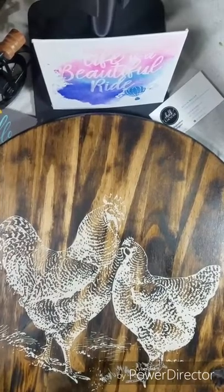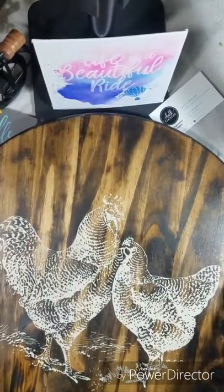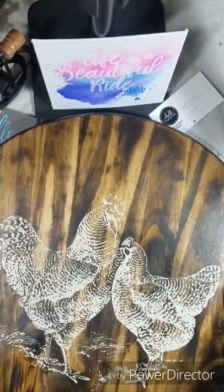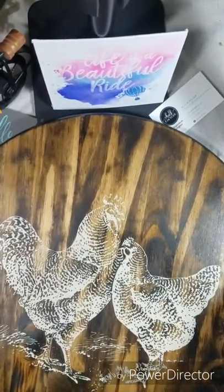Now you're ready for the reveal. We're going to peel this back and see these chickens on your board. Oh my goodness, look at that! What do you think? Isn't that cool? It's super easy, and this will dry really fast.